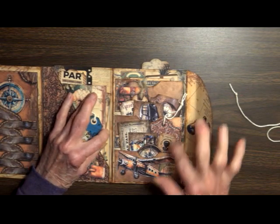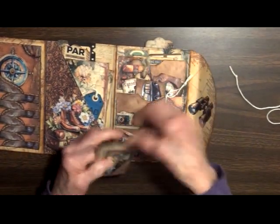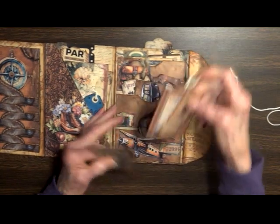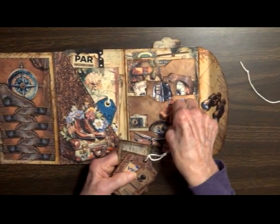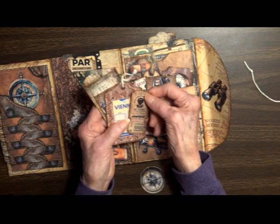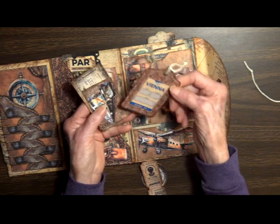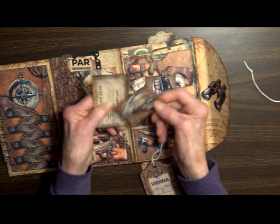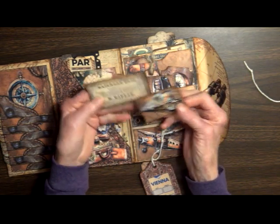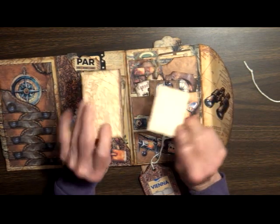On this side we have three pockets. The bottom one here has a compass, there's another admission ticket, Vienna, and a railroad pass from 1870.